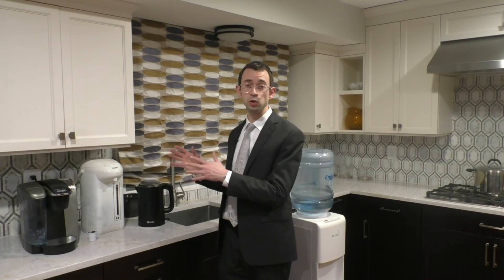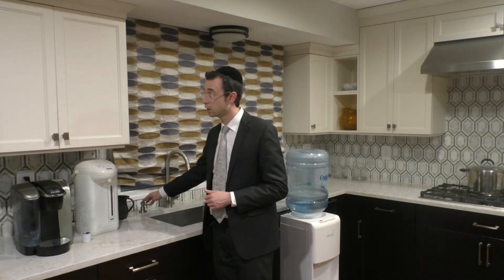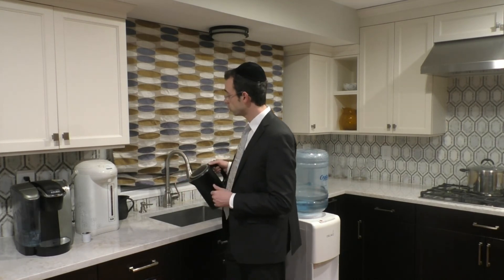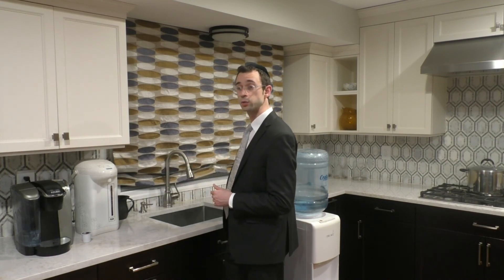As a reminder, one can only use SodaStream machines that are not the new electric models on Shabbat and Yom Tov. When it comes to an instant hot, sometimes found built into sinks, one is able to use it on Pesach if one kashers it: when one pours the boiling water all over the sink to kasher the sink, one should also kasher the instant hot at that time.